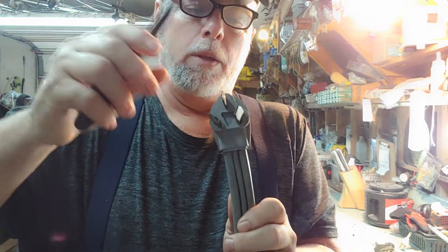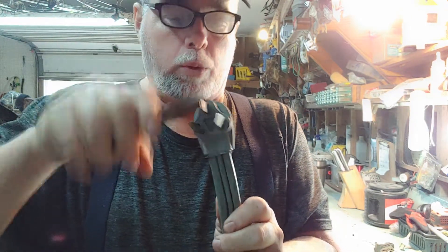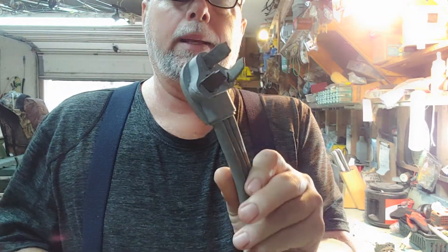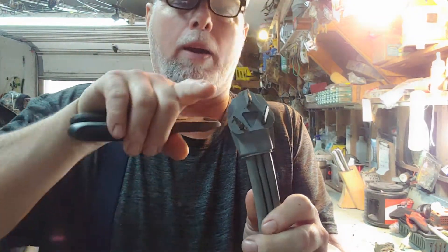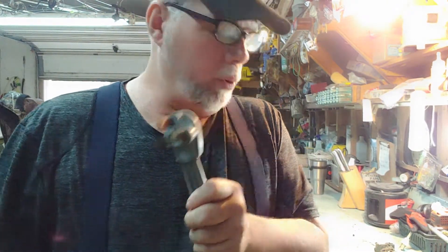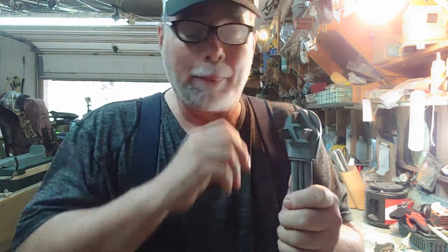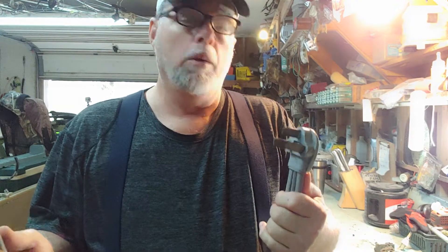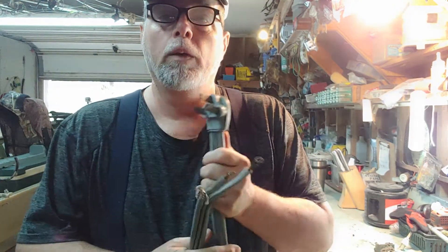Now this top one up here — some of those are round, they're not flat like that one. Some of them are just round like a pencil. If yours is round like a pencil, you're gonna have to change either the cord or the plug. Cords are $35, plugs are $10 — change your plug.